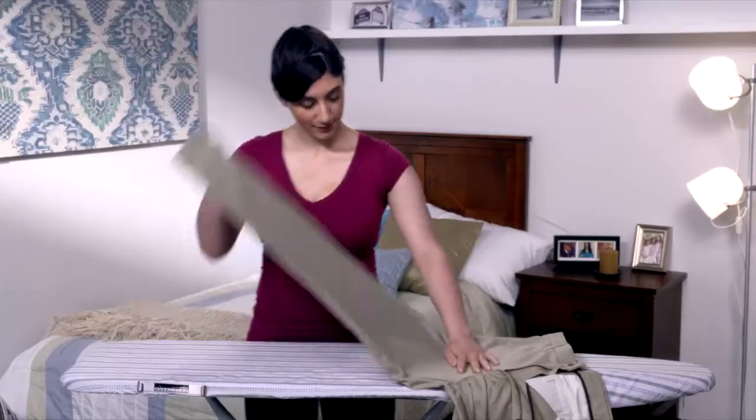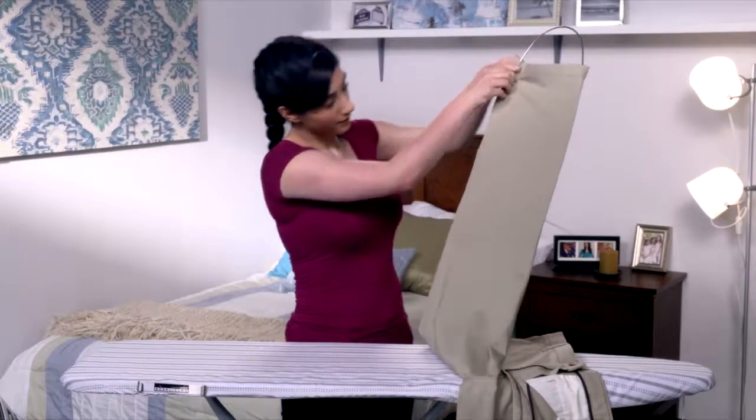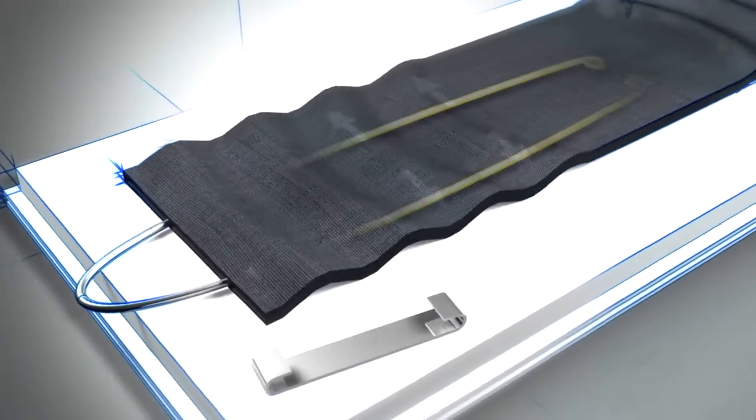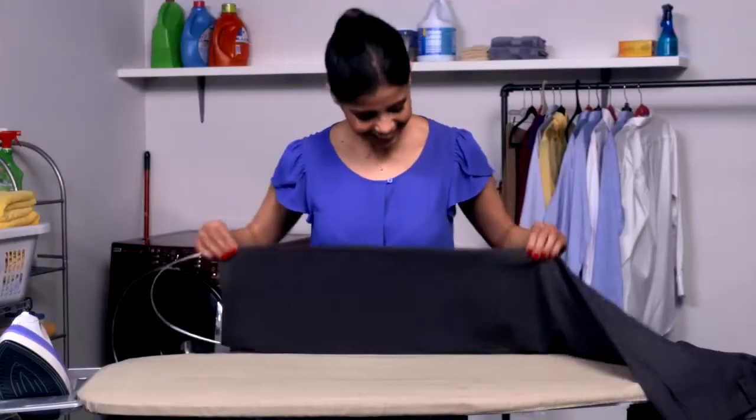You iron one side and both sides come out fresh-pressed and wrinkle-free all at once. The secret is the Ironing Genie's spring-like flexible rod. It expands to smooth out the fabric so that you can iron one pass fast.